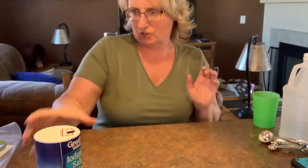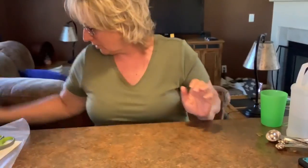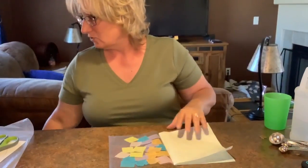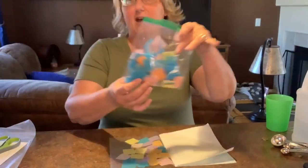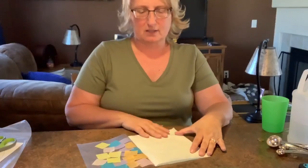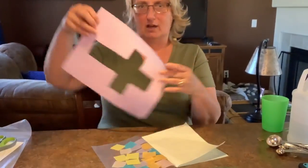While it's sitting in there for five minutes, I'm going to show you your crafts. So if you went to the school and picked up the packet, it had a bag of cut up tissue paper, some contact paper, and a cut out cross.